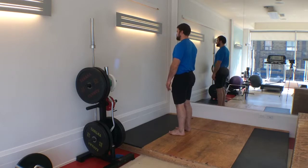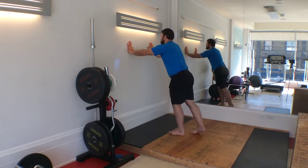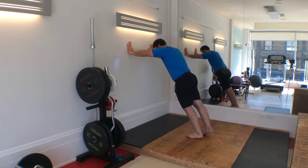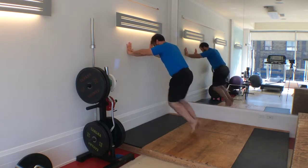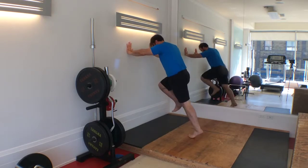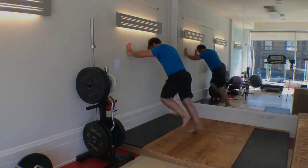Rapidly alternate this position between sides. Do this about 4 or 5 times per leg. As you land, land on your toes forcefully to allow the muscles and tendons of the posterior chain to absorb, store, and recoil the force. The great thing about this exercise is that you can increase or decrease the amount of force put into the ground depending on the needs of the individual and demands of the sport.